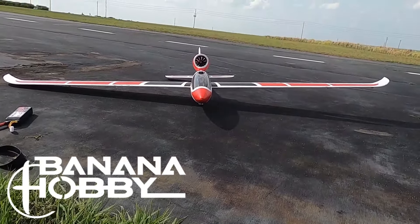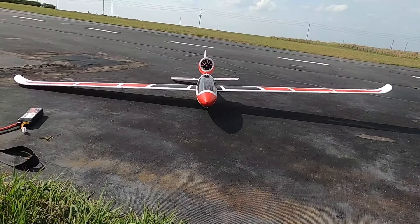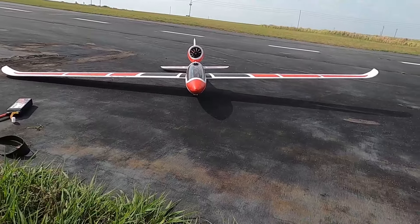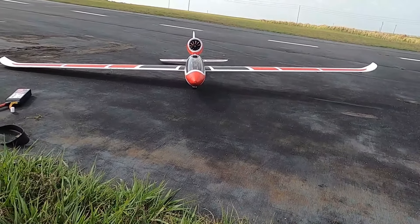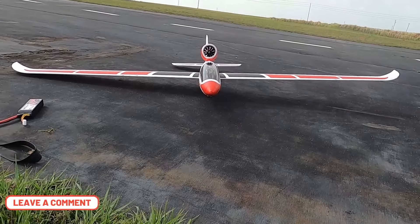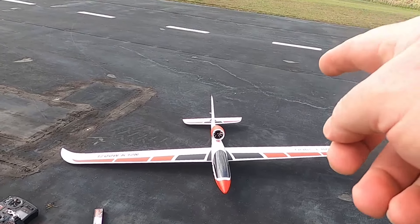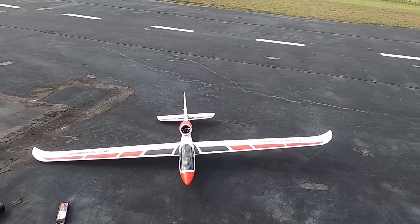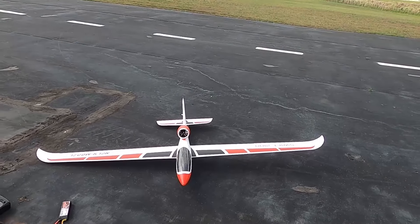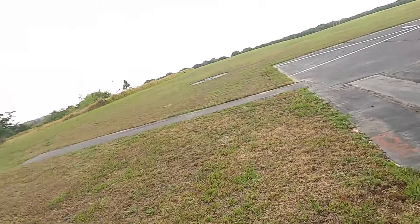God bless y'all. And Banana Hobby — I actually bought this plane myself, I think from Banana Hobby or possibly BitGo, but either way you can get it now at Banana Hobby. There will be a link in the description of this video. You can also get the EDF unit — I think the EDF unit is like 39 or 49 dollars, and the plane itself is around 199. Alright folks, y'all have a good one. God bless — faith, family and friends, and jet powered gliders. Bye bye.